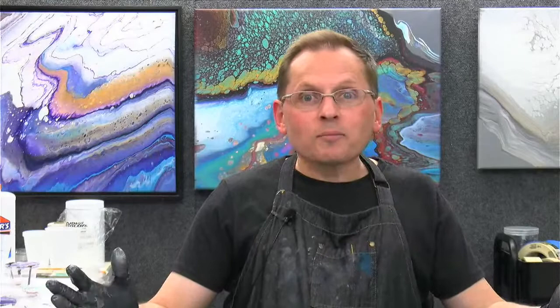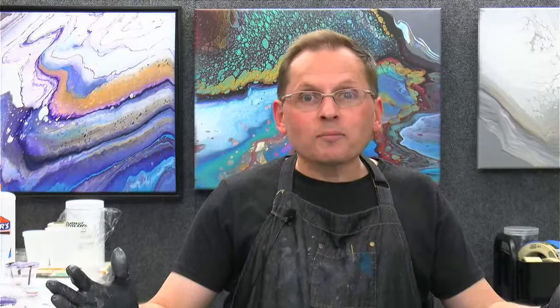Thank you everyone for all the great comments. I appreciate that so much. Thanks for joining me and checking out this crazy leftover paint experiment gone sideways — but interesting, I guess. That's why I do these demos: to teach and show how to do it, cover problems, and explain why things happen. This is a great example of how not to do a ring pour. Thanks so much for joining me. I hope you get some painting in this weekend. If you do, share it in our Acrylic Pouring Club group. And if you try a ring pour, just watch those consistencies. Thanks for joining me — I'll see you all again later. Take care, everyone. Bye-bye.